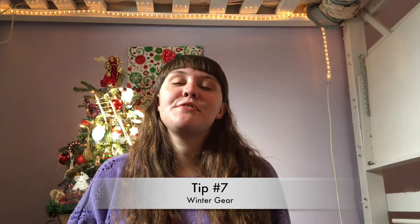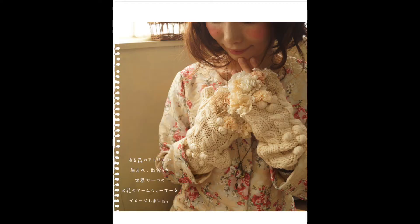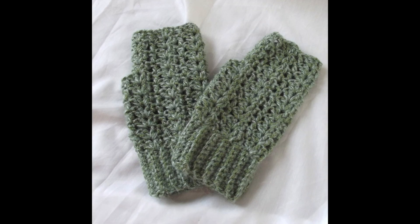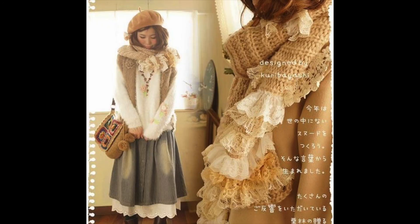Tip number 7 is to have proper winter gear. First, get some hats — knit hats or earmuffs or anything that keeps your head and ears warm. Knit hats and earmuffs look really great with Mori. You could even get one of those hardcore winter hoods with fake fur lining. Next, get gloves — cream knit gloves, lace gloves, or fingerless crocheted gloves all look cute and keep your hands warm. And get a nice warm knit scarf to keep you cozy and cover areas your outfit will miss.